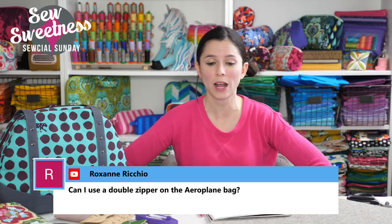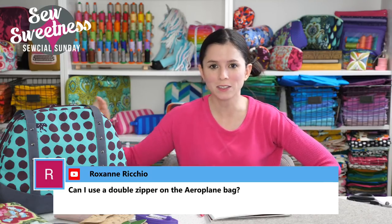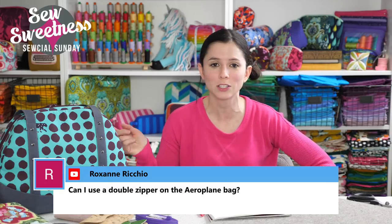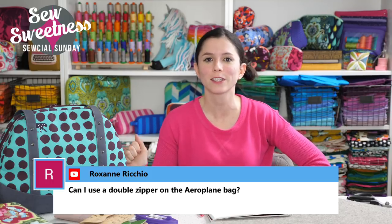Roxanne wanted to know if she can use a double zipper on the airplane bag — you sure can. I did use the handbag zipper with the two pulls on my airplane bag, so you definitely could.